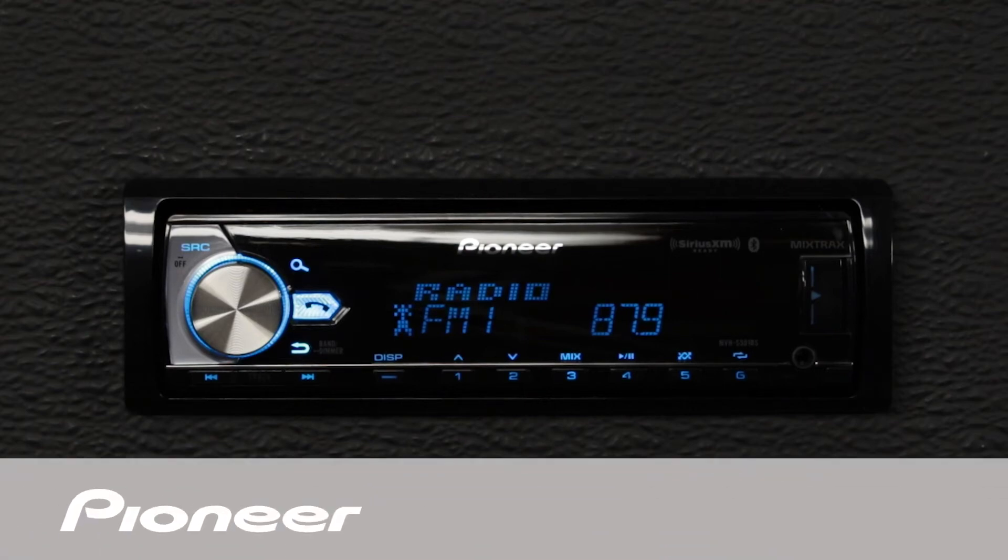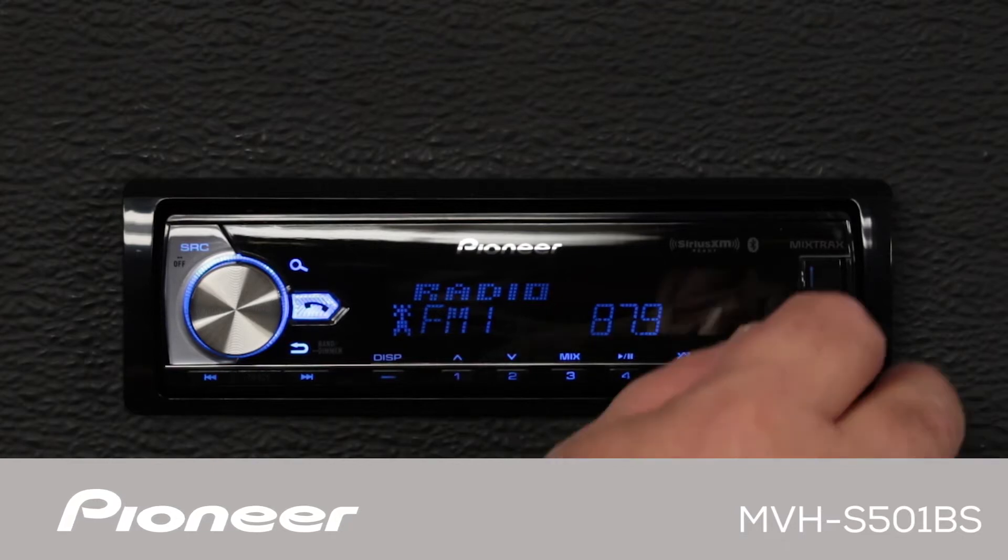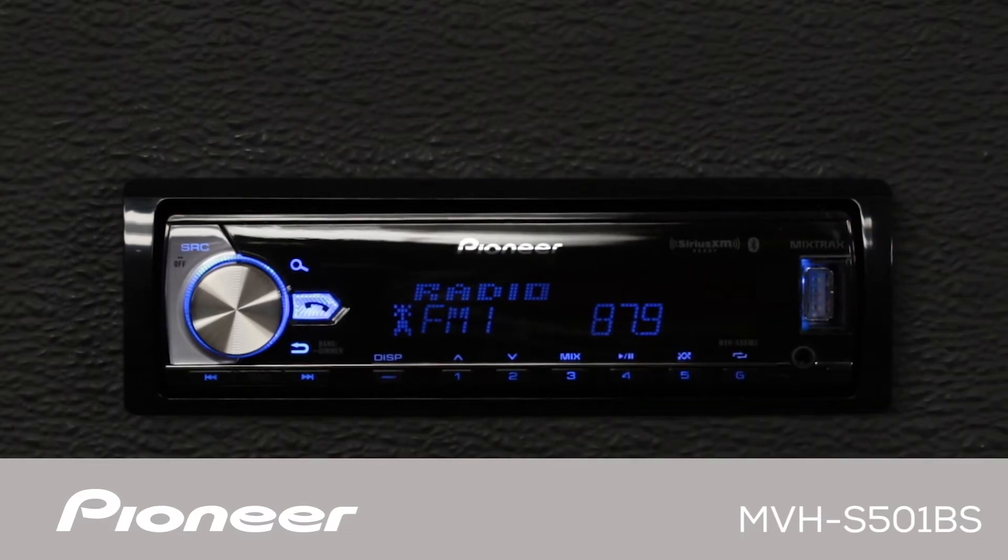This is Pioneer's MVHS-501BS. This is a single-DIN digital media receiver that does not play CDs. It has built-in Bluetooth for both hands-free calling and wireless streaming audio, auxiliary input and USB input. It'll work with Pandora and Spotify from both your iPhone and your Android phone. It has three sets of RCA outputs for operating external amplifiers, and it'll work with your steering wheel controls through a third-party adapter.